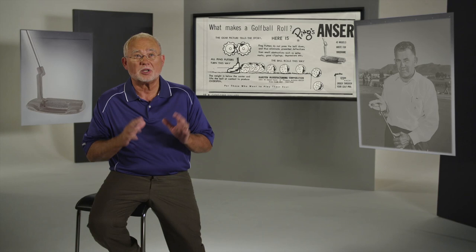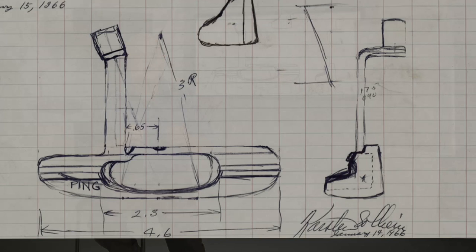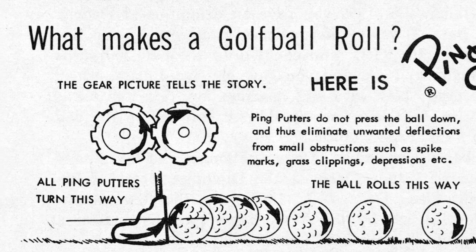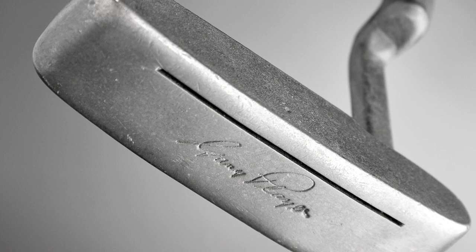When the Anser came out, it changed things. My dad always kept working on new designs, but this one was different. It had such clean lines — all the lines were either square to the pot or perpendicular to the pot. It was all function: the weight low, the weight to the heel-toe, slit in the bottom to give the face more feel.